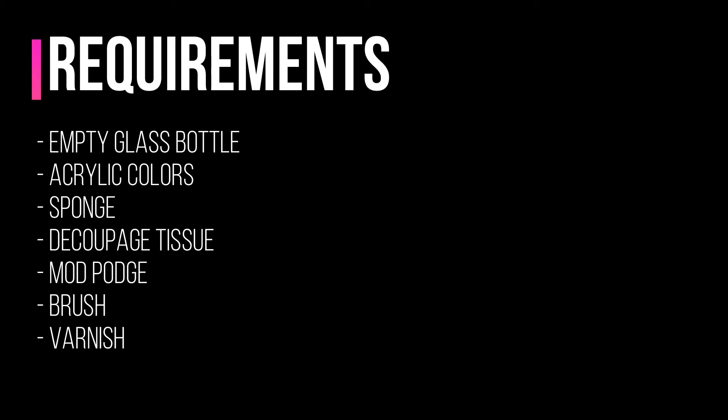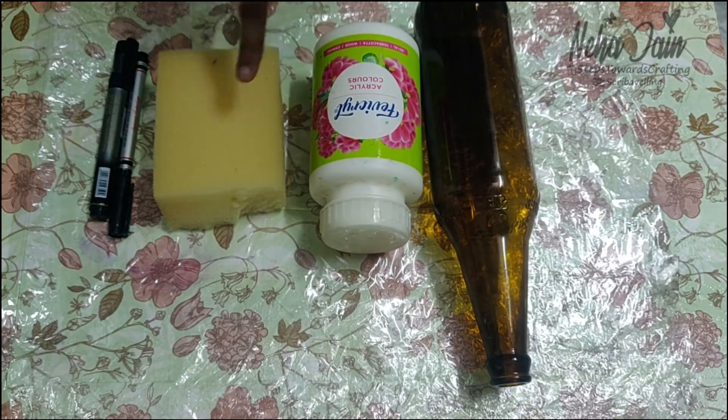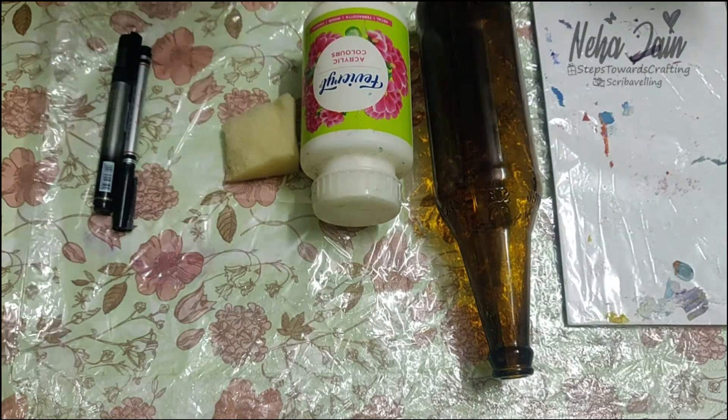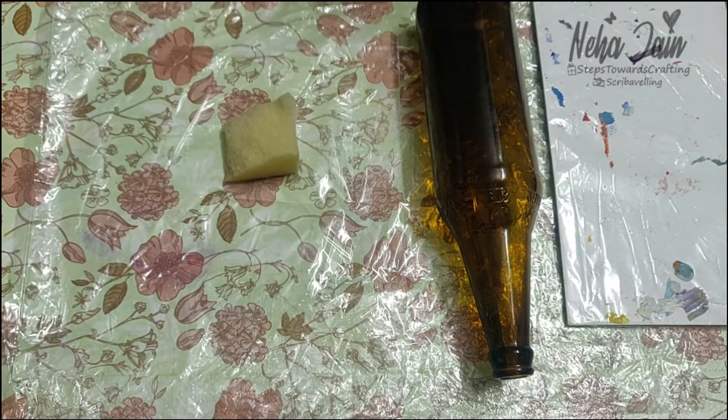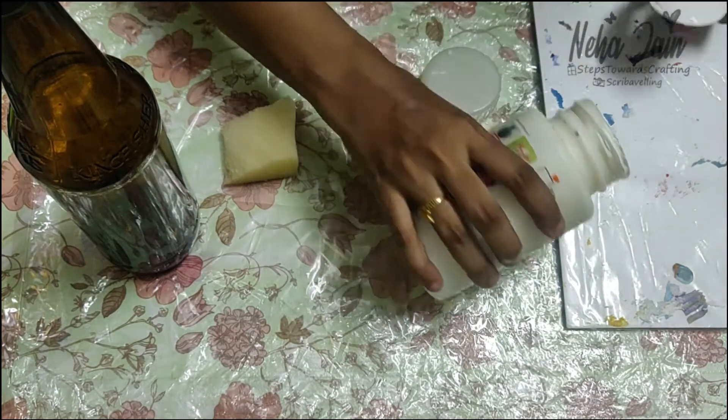The requirements are as shown on your screen. This is going to be a very basic decoupage tutorial so every beginner can try this. Materials required are: glass bottle, acrylic color, mod podge, and sponge.